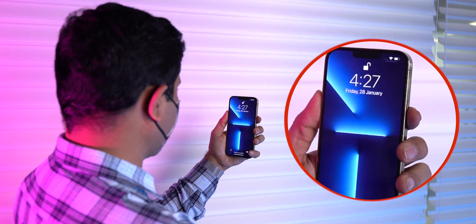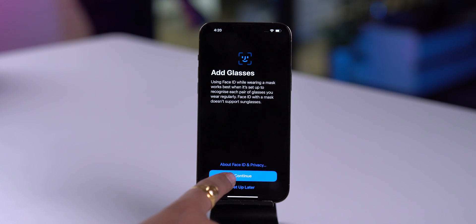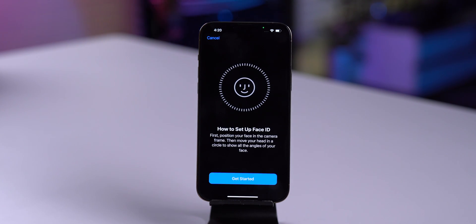Now whenever your iPhone is locked and you are wearing a mask, this feature will unlock your iPhone. Along with this, Apple also added support to unlock your iPhone while wearing a face mask and glasses. Apple says it works better when it's set up to recognize each pair of glasses you wear regularly. Face ID with a mask does not support sunglasses.